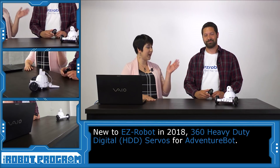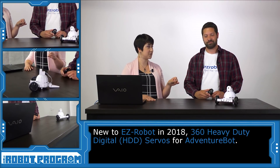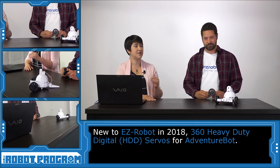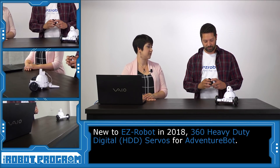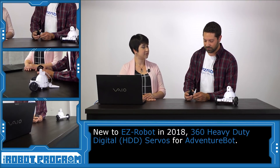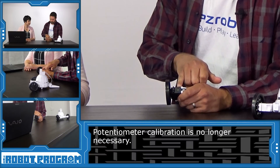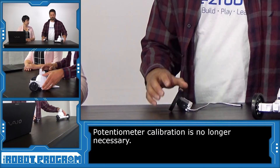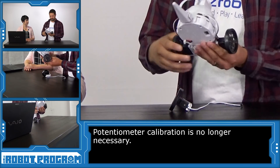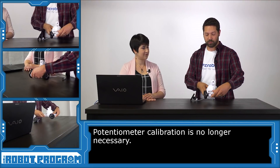Today we have the new EZ-Robot 360 HDD servos. What makes these different from the existing 360 servos? Well, one of the features that's different — you can kind of see it physically — is that the existing servos have a hole for a potentiometer. And the new servos do not. There's no hole whatsoever. It's actually removed. There's no potentiometer on these servos.